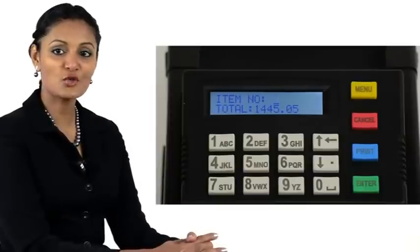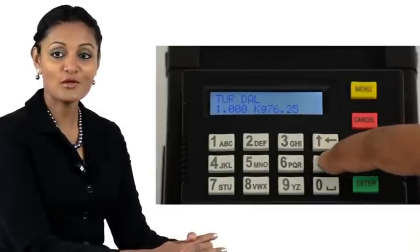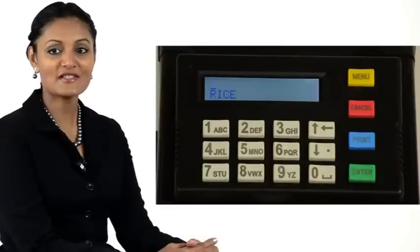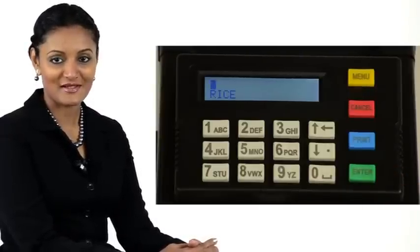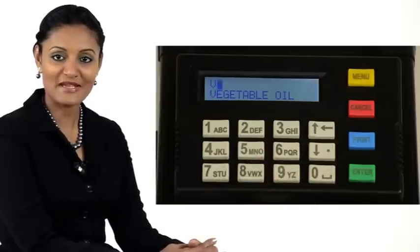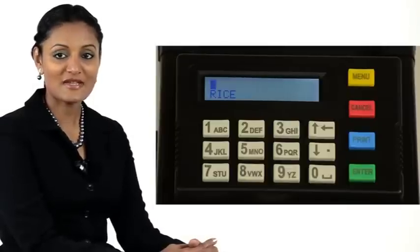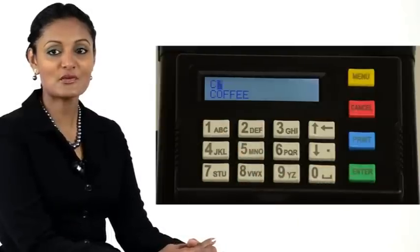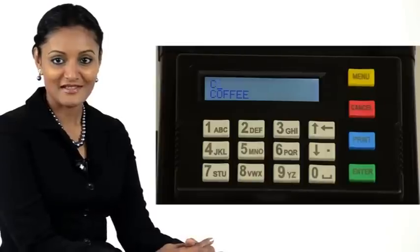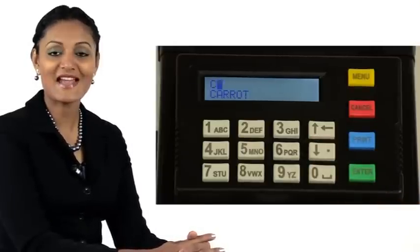It is quite likely that during normal operations it will not be possible to remember all items by their item numbers. So the BP-85 also provides an alphabetical search and entry mode. When the printer prompts for the item number, press Enter. The printer now displays names of items starting with item number 1. To find vegetable oil, press V on the keypad and Vegetable Oil is displayed — press Enter. There could be more than one item starting with the same letter. To access carrot, press C to enter alphabetical search mode. The printer displays the first item starting with C — in our demo, coffee. Press the up or down arrow repeatedly until you see carrot, then press Enter.